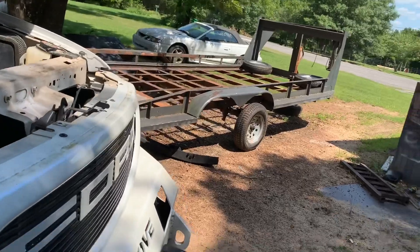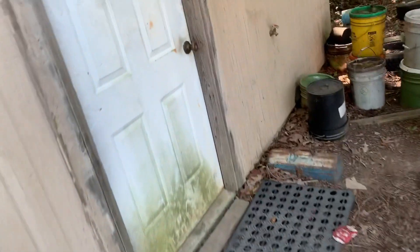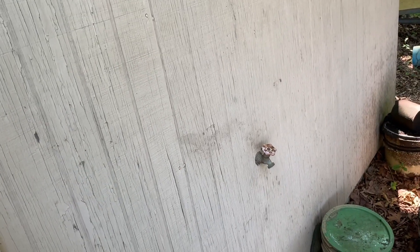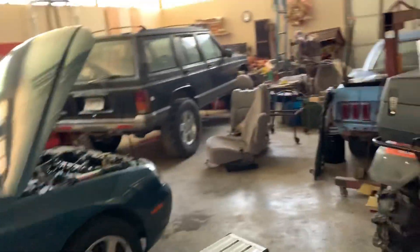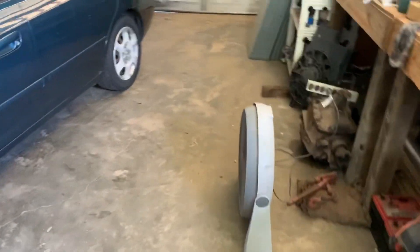We have in here the Hyundai, the one that I gave to my sister — if y'all remember that, well it blew up. If y'all missed that video, go check that out. But we have it in here trying to diagnose its issues, but they're gonna come later and get their stuff out of here.